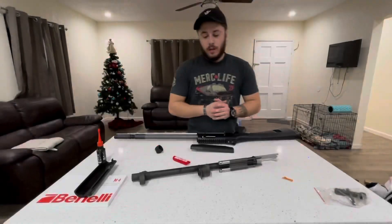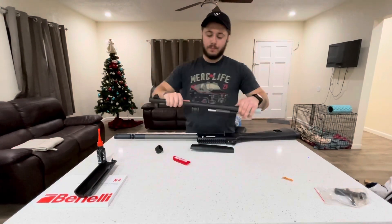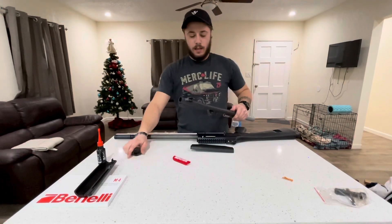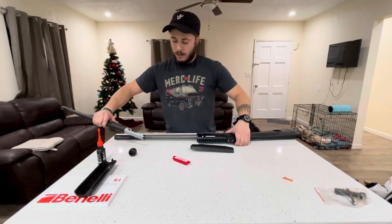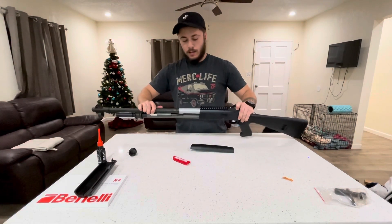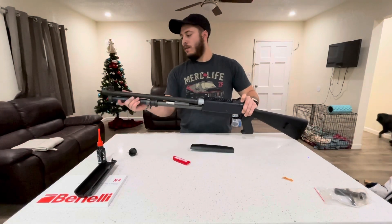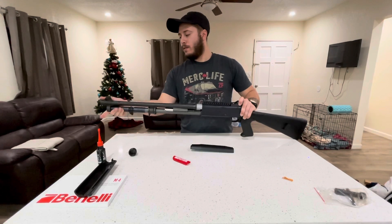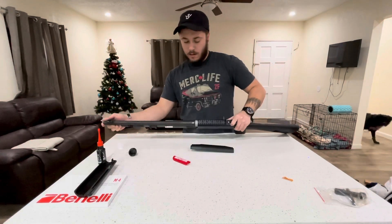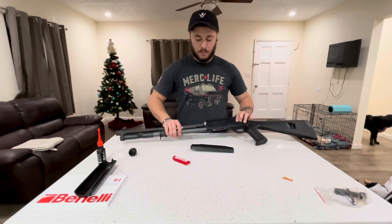The next step is to put our barrel on. You're going to slide it over the magazine tube like such, right there. Make sure it's lined up. We're gonna leave a little bit of space right here to put our hand guards on.